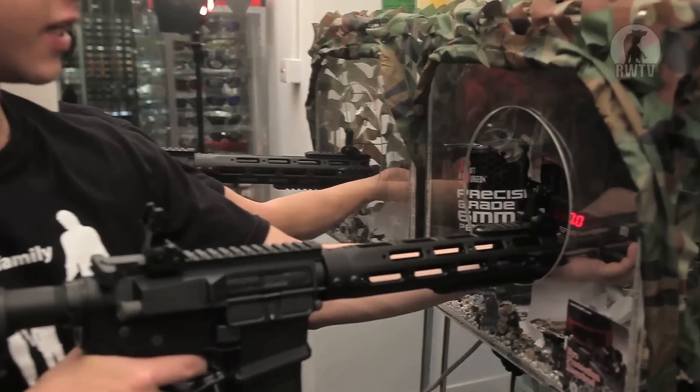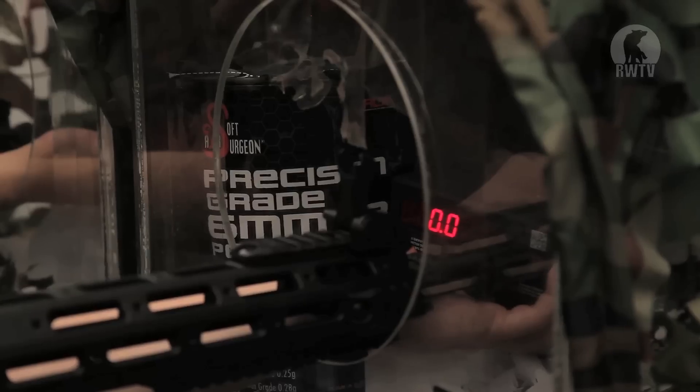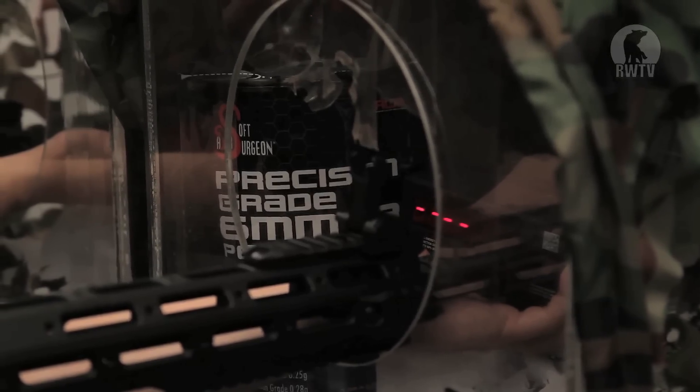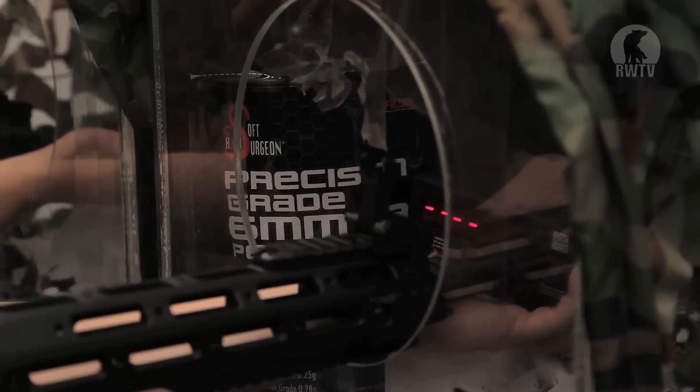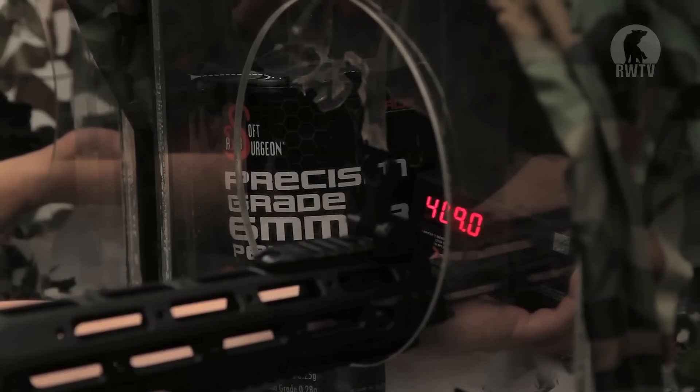You can pull the lever down at the back of the stock, revealing the storage space and the housing for the battery. For the chrono test, I use 0.2 gram 6mm BBs.